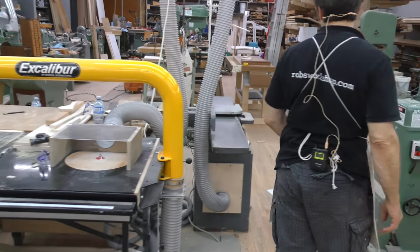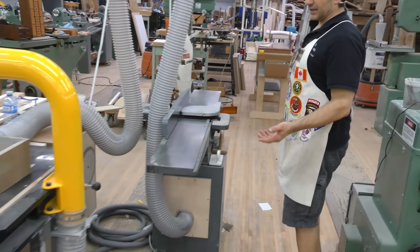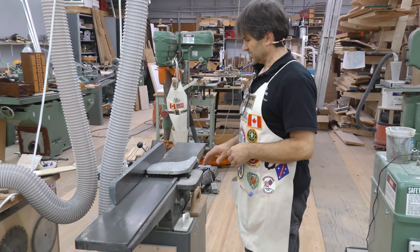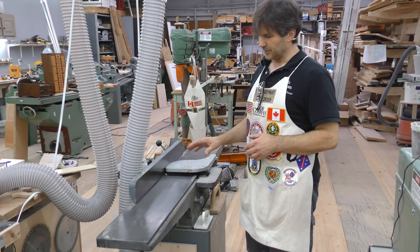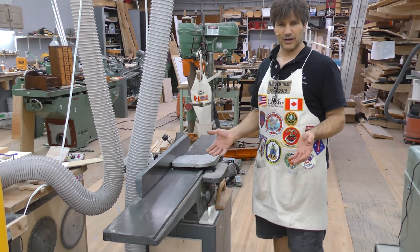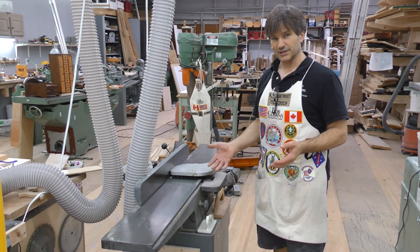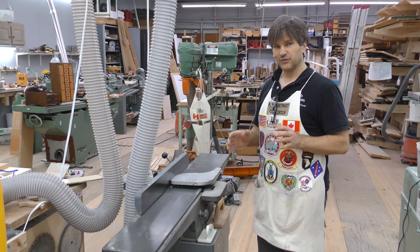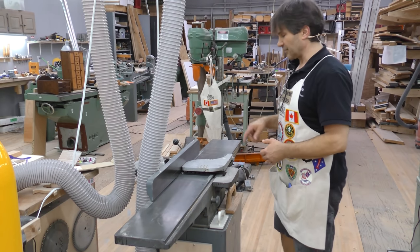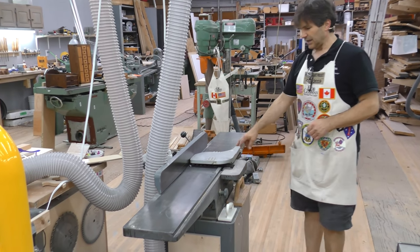Number two would be a jointer, and if you're going to buy a jointer I'd stay away from the four inch, I'd even stay away from the six inch. May as well get an eight inch and it's going to be able to do most things you're going to want a jointer for. You buy a rough piece of lumber, you need to face joint it first — make one side flat that you can then process everything from, referencing off of that one flat face. Eight inch jointer.